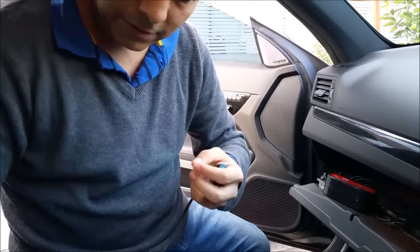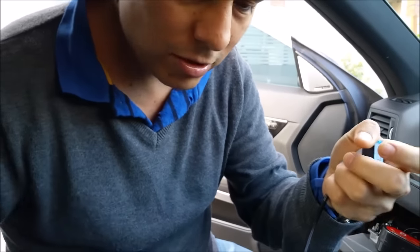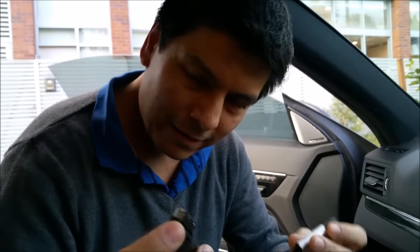So very easy. The cars normally come with this connection — this is the type of connection they normally have — and this goes into the glove box.